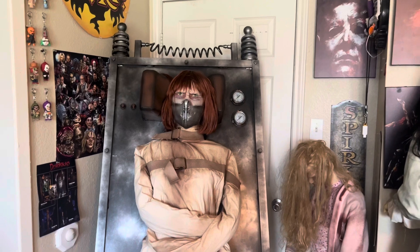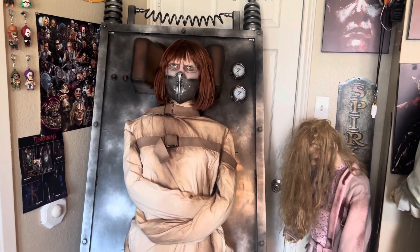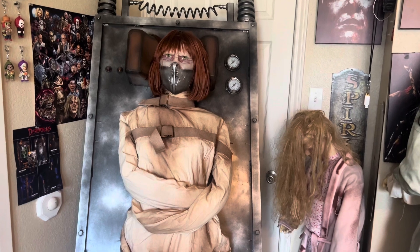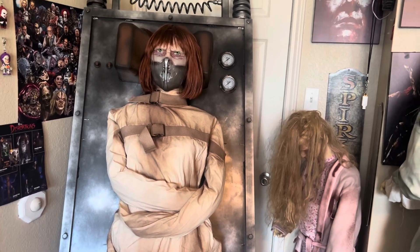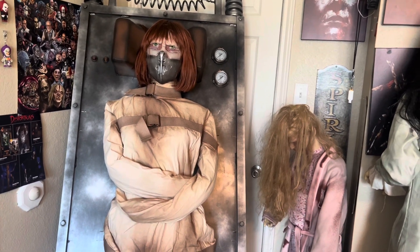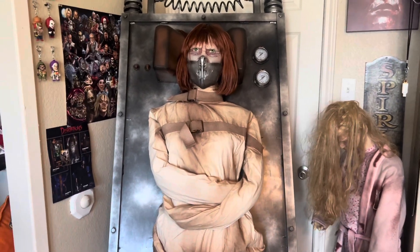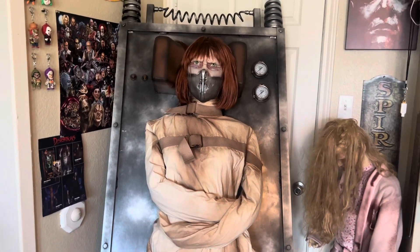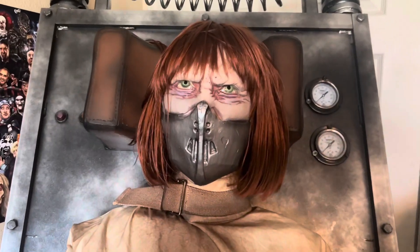And that, ladies and gentlemen, was the 2023 version of Distortions Unlimited Crazy Kristen. I am so thrilled to finally have this piece after years and years of wanting her — so thrilled to add her to our first home haunt this year. I am excited to showcase her to everybody that comes by. Thank you guys so much for watching. Don't forget to like, rate, comment, and subscribe.